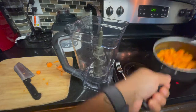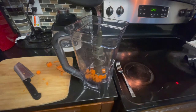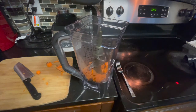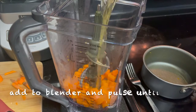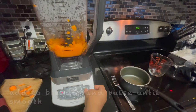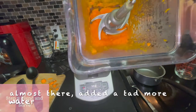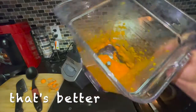Put the carrots into my blender. It'll be maybe even a little thinner than this, so I'm going to add just a little bit more water to it. It's a good consistency.